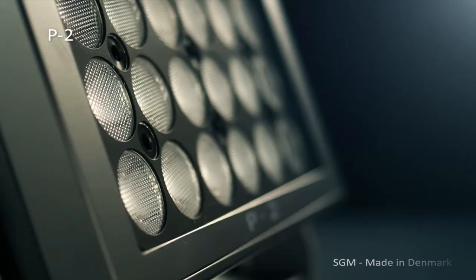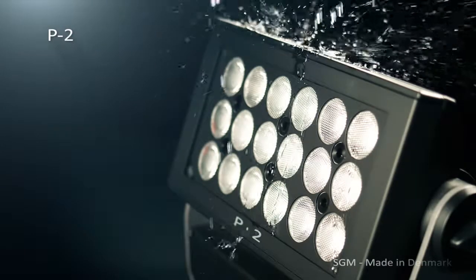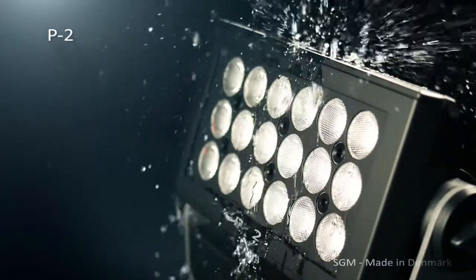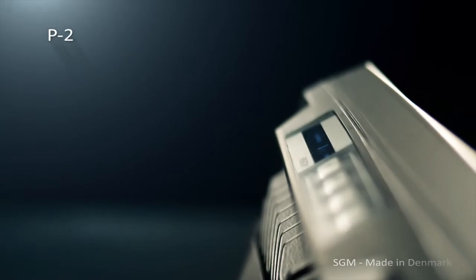It provides an astonishing light output of 11,500 lumens, equal to 1,885 lumens per kilo, with an efficacy of 58 lumens per watt. Taking it a step further, the 18 lenses are divided into three individually controllable segments with RGBW colors.